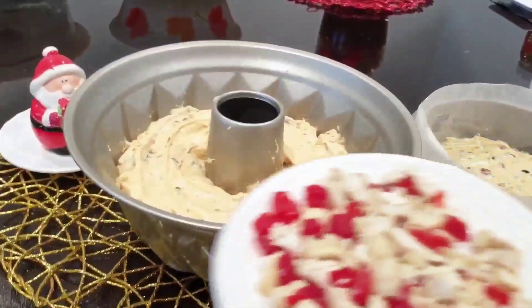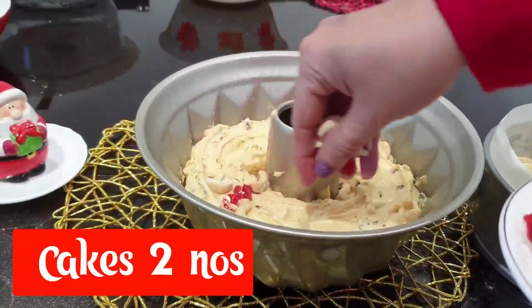I baked two cakes. It has a little bit of decoration on the face, and there are four elements.